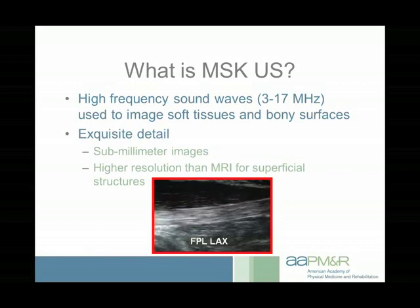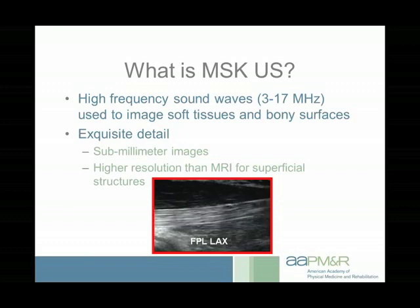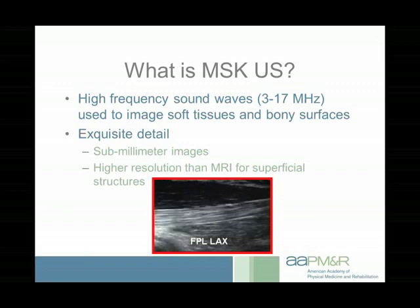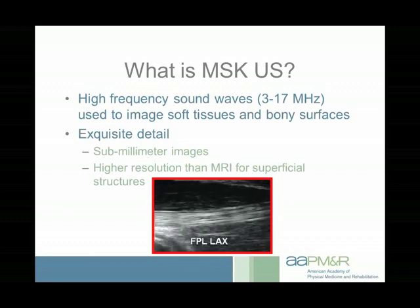It's high-resolution — higher resolution than MRI for superficial structures. For instance, if you look at that flexor pollicis longus tendon going through the thenar eminence, you can see the collagen bundles in it. Whereas if you were looking at it with MRI, all you'd see if it was normal is a dark line. So you can see a lot more of the infrastructure within the tendon itself with ultrasound.